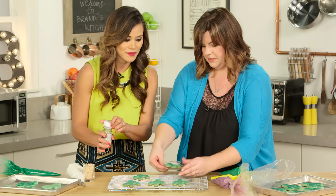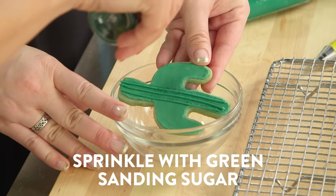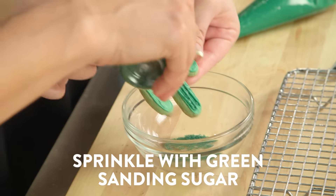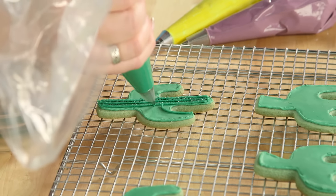So if you want to sprinkle, I'll hold the cookie — because we want to do this step before the icing dries, just so that it catches the sprinkles. Oh my gosh, I love that! And I love that we used green cookie dough, green frosting, green sanding sugar — it's just adding a lot of depth to the cookie. And then we want to have some come up the side as well.